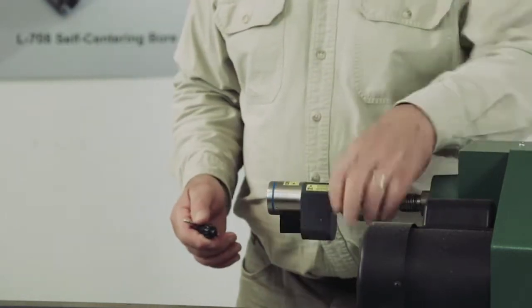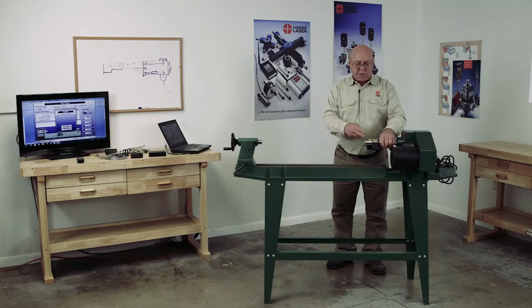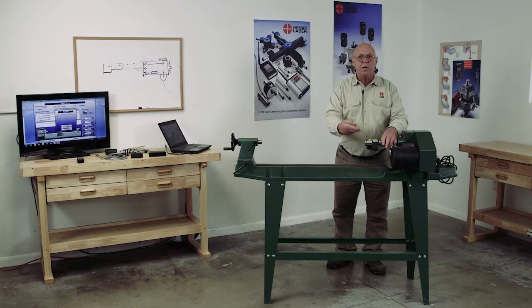Now I can rotate this whole headstock. I want to rotate that spindle. The object is to get the laser on the axis of rotation of the headstock.